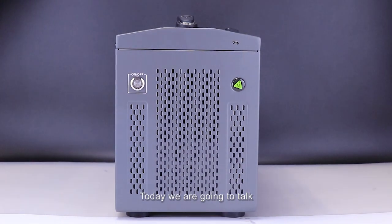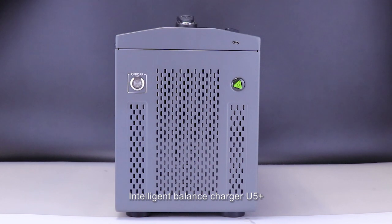Hello guys, today we are going to talk about how to use this EVPIC Intelligent Balance Charger U5 Plus, which is designed for agriculture drones.